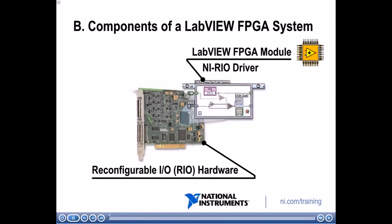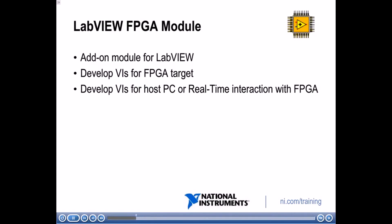In the previous section, we described the benefits of FPGA technology. By the end of this module, you will be able to describe the components of a LabVIEW FPGA system. The components include the reconfigurable IO or RIO hardware, the NI-RIO driver which handles communication between hardware and software, and the LabVIEW FPGA module — the development environment you use to program the functionality of your FPGA. The LabVIEW FPGA module is an add-on module for LabVIEW that lets you develop VIs to execute on your FPGA target.